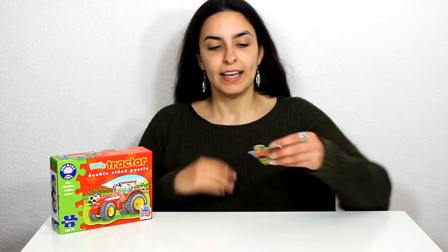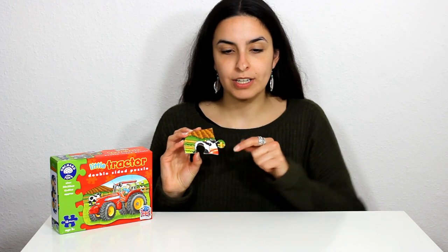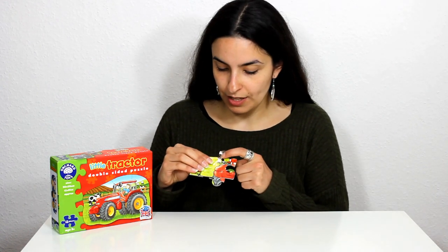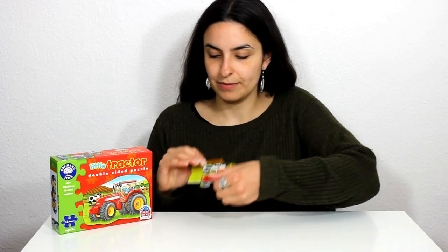I'm going to take the first piece of the puzzle — on this piece I have got a cow, and this cow is black and white. I'm going to have a look and see if I can see any more pieces with a cow on it. Here it is! We've got the cow's legs. Does it fit in? Yes! Put it here.